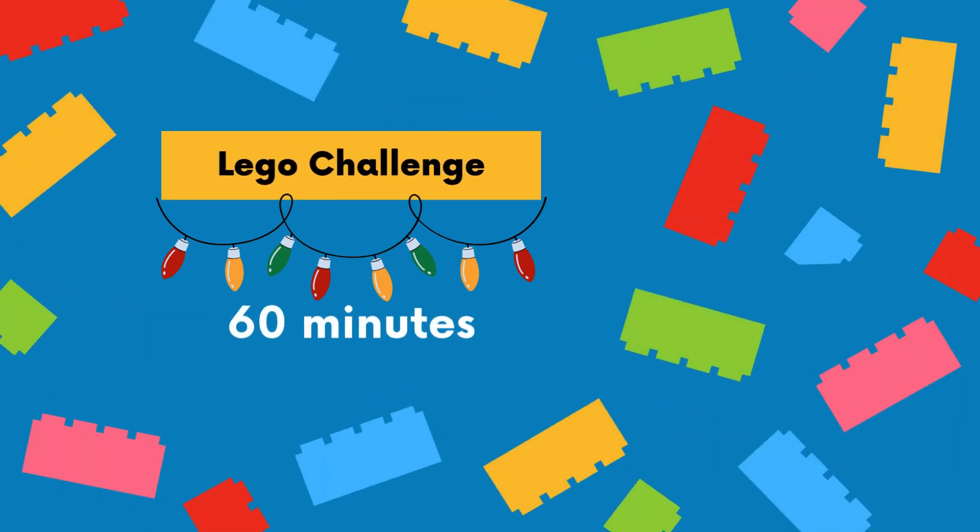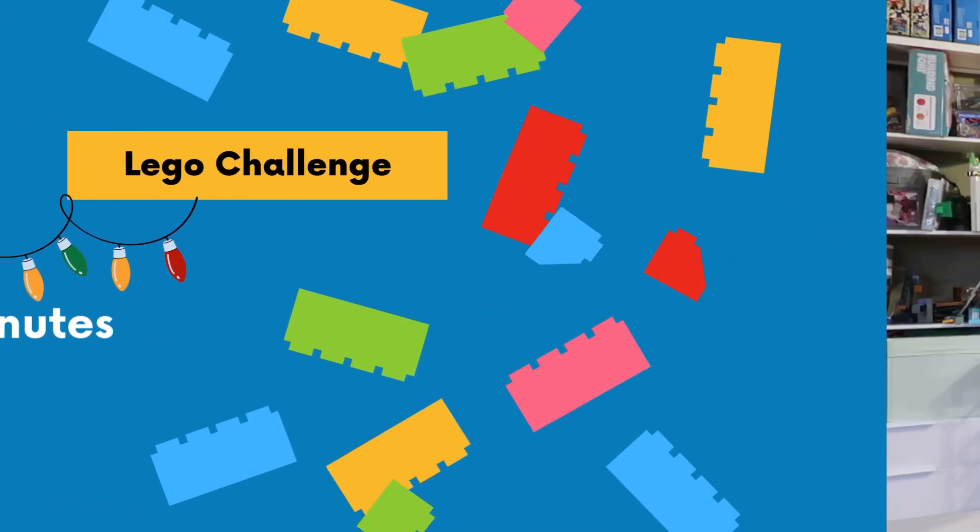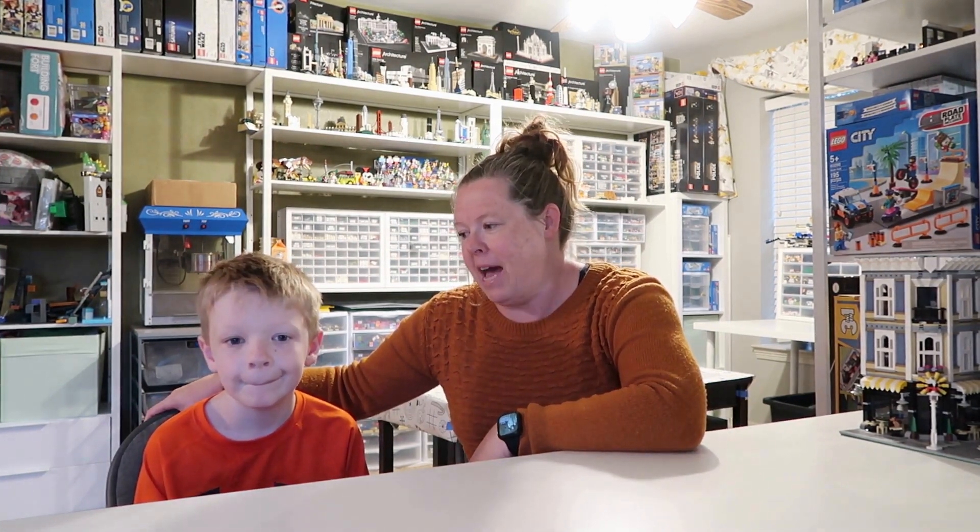Here is a reminder of how our Christmas Lego Challenges work. We will have 60 minutes to build on one challenge. There are no winners or losers, but we do encourage you to vote for your favorite in the comments. I thought it might be fun to do the same builds we did three years ago just to see what kind of differences we have.